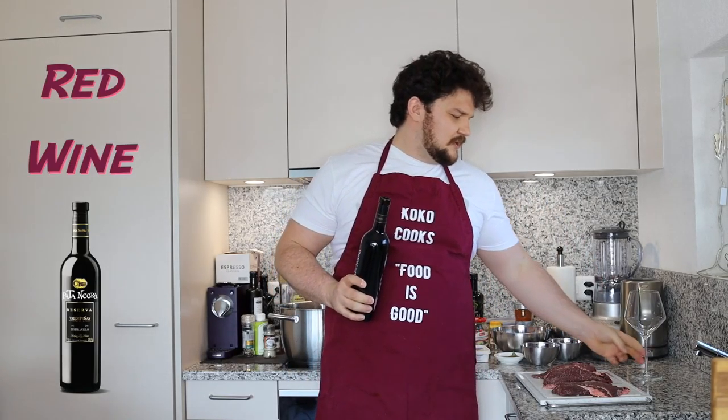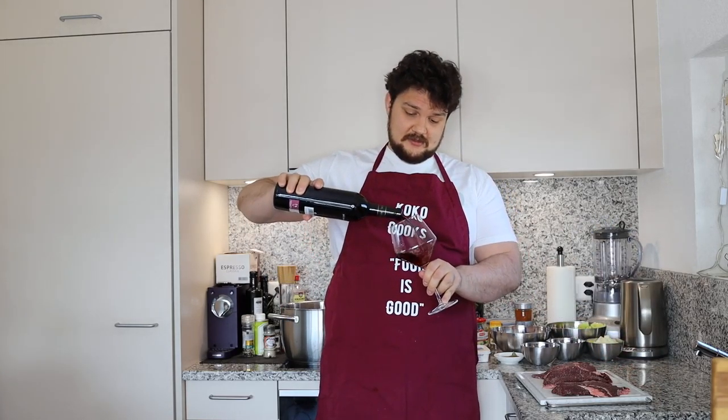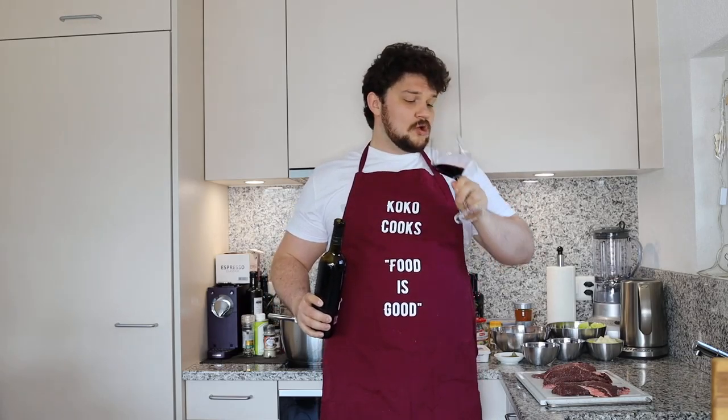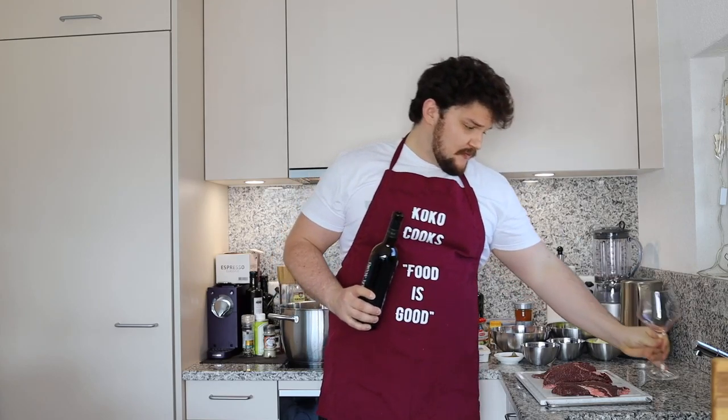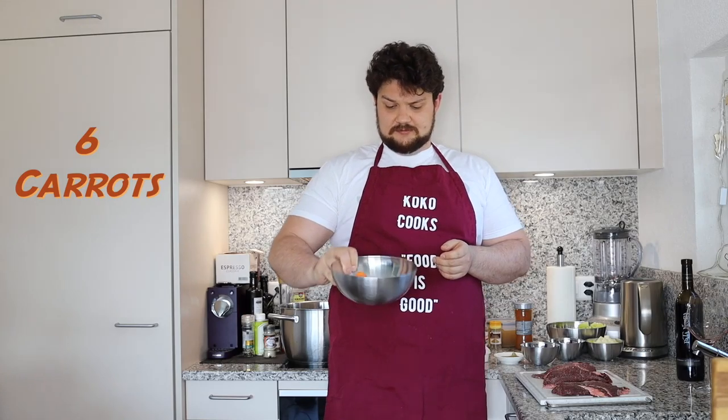First you need a bottle of red wine. This time I chose Patanegra, it's a very famous Spanish wine, not too expensive and it has a really nice taste. Remember, don't use the cheapest wine for cooking — use the wine you usually drink.